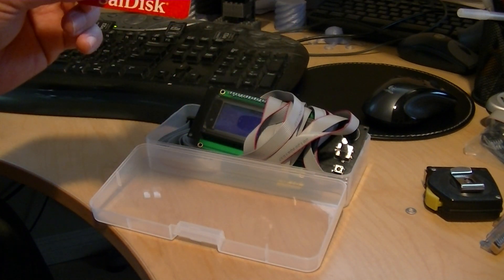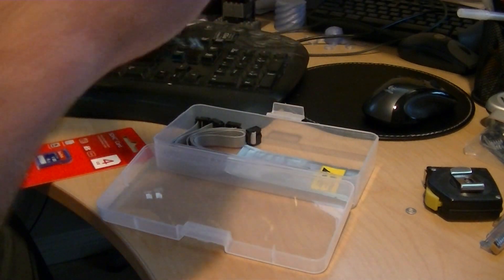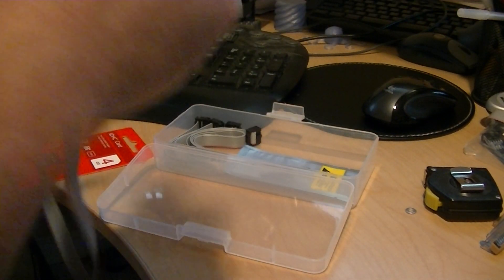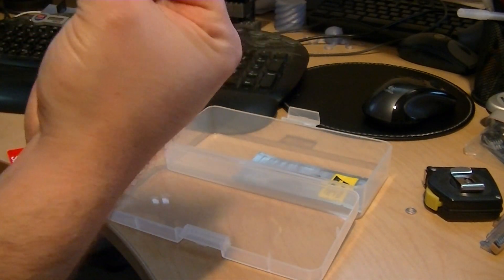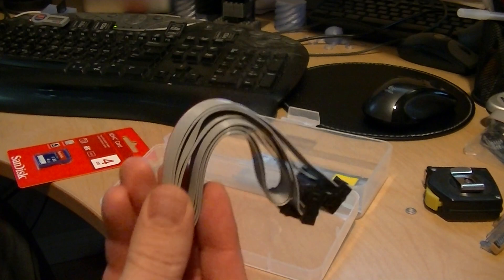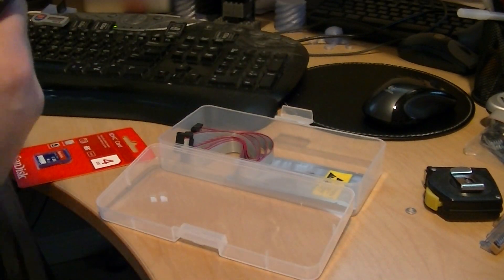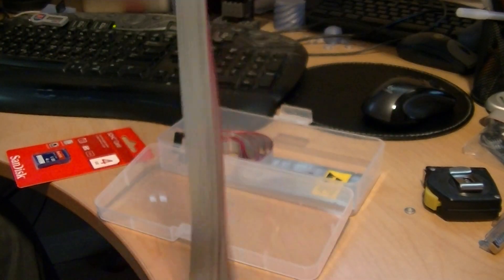It comes with a 4GB SD card. The controller includes 100cm of cable, which I think is going to be too long for the SD, but they also include two 30cm cables as well. So that's great. The 100cm is really, really long for SD communications.